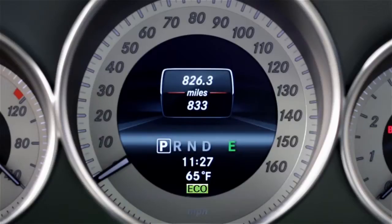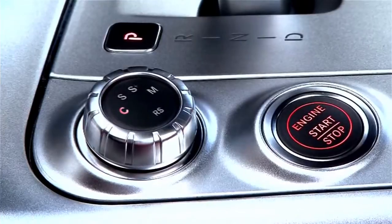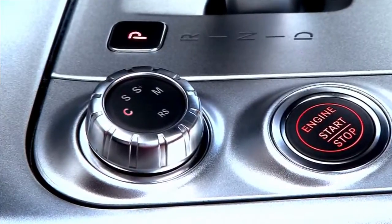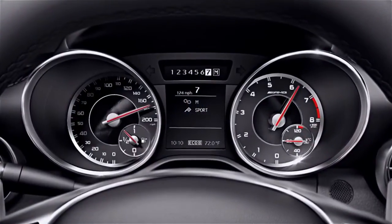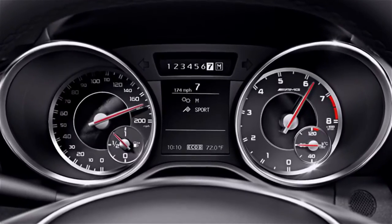If any of the conditions have not been fulfilled, the symbol will appear yellow, meaning the system is not active and the engine will stay running. On AMG models, you must select program C for the automatic transmission. The special AMG menu in the instrument cluster also shows a message saying Start Stop is either active or inactive.